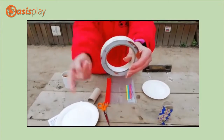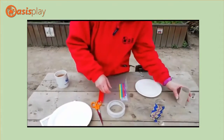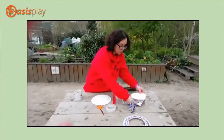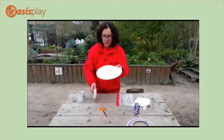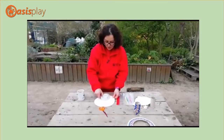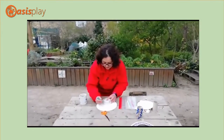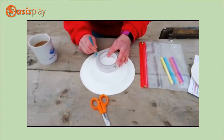Something to draw around to make your neck circle. So your first step is you're going to make your circle. You're going to turn your paper plate upside down, put on whatever you want to use to make the neck circle, and you're going to draw round it. Very straightforward.